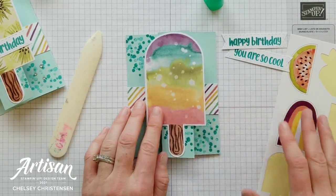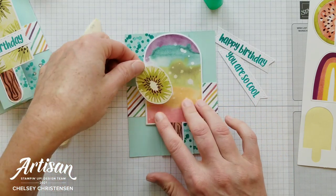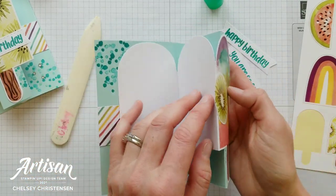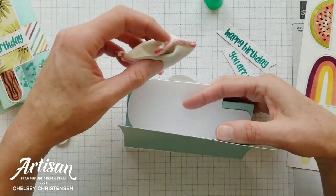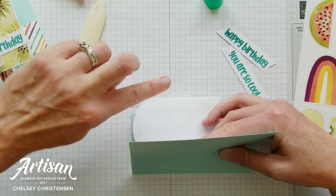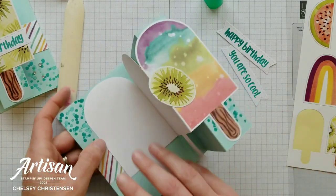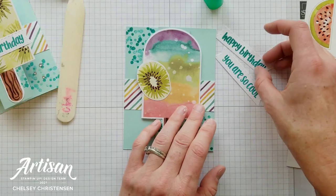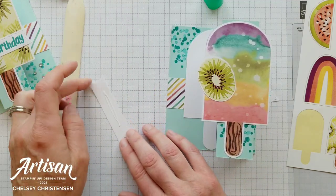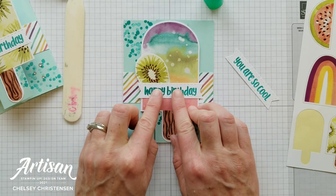Now we can decorate the front of this card. I have some stickers that came in the kit and I'm going to use this cute kiwi, placing it on the left side of the popsicle slightly off the edge. To keep it from adhering to anything else, add a little powder from an embossing buddy — baby powder also works — which applies a thin film to the sticky part so it won't stick elsewhere. Then add the birthday greeting in the middle of the strip with a little adhesive.